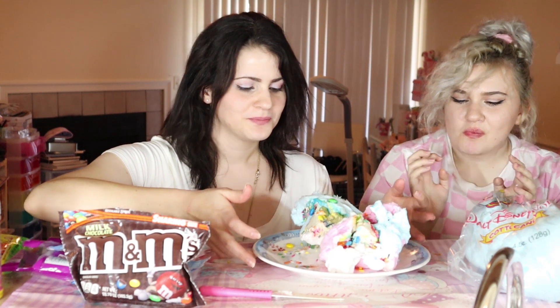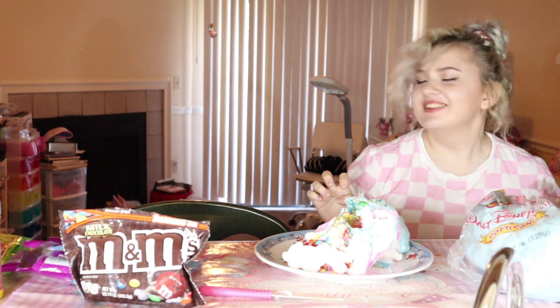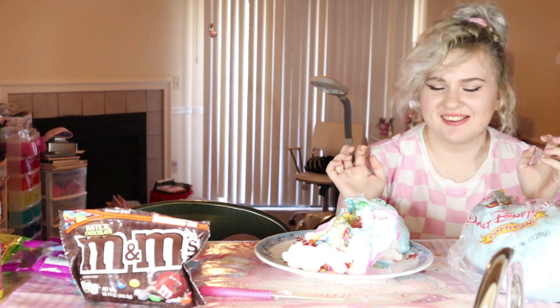So this has been the cotton candy ice cream burrito with gummy sharks and other things. I hope you guys enjoyed watching this. Let me know if you've tried anything weird like this and I will talk to y'all later. Have a sweet day! Bye! I think we did alright.